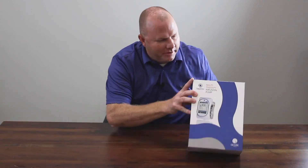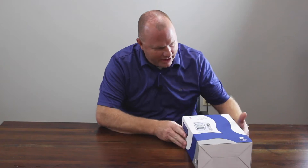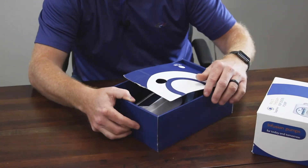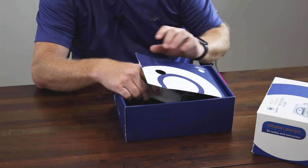Hi, my name is Trent Harris. I work with Master Medical Equipment. Today, we're going to be going over the Sapphire. It is a single channel pump, and we'll just do a quick unboxing.